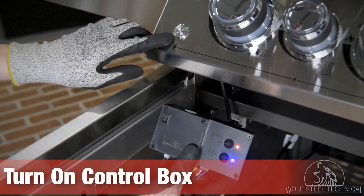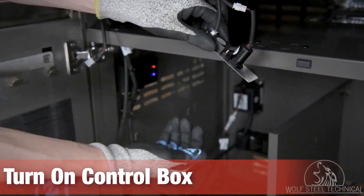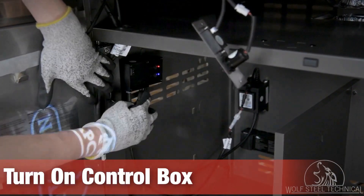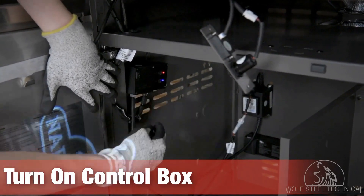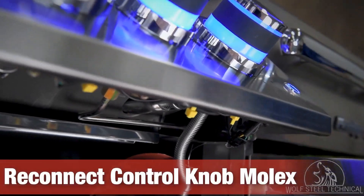Next, turn on the control box. When doing this, both the left and right switches should turn blue, the logo light should be on, and there should be a blue and red light on the control box. These lights let you know power is coming into the grill and there are no damaged wires.